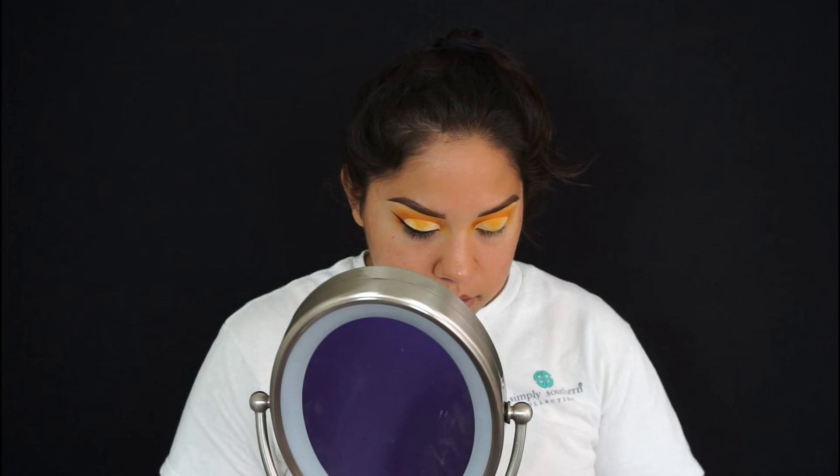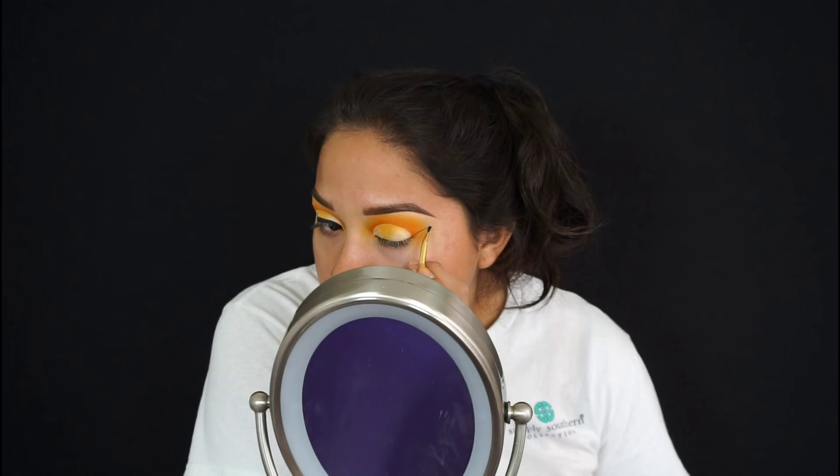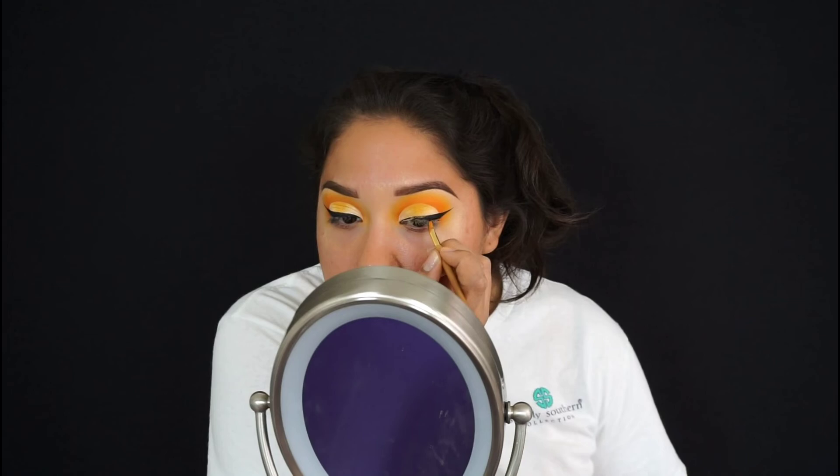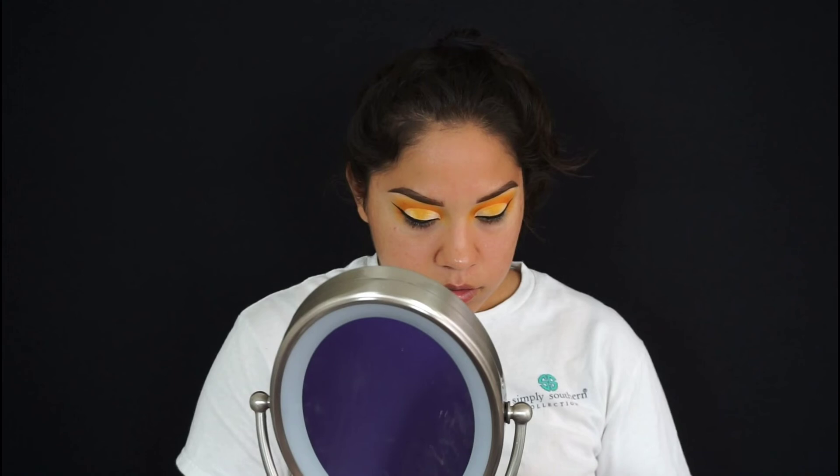Now the next step is eyeliner. For the eyeliner I'm using the one I always use — the Tarte Tarteis Clay Paint Liner. And there, I already did my eyeliner.